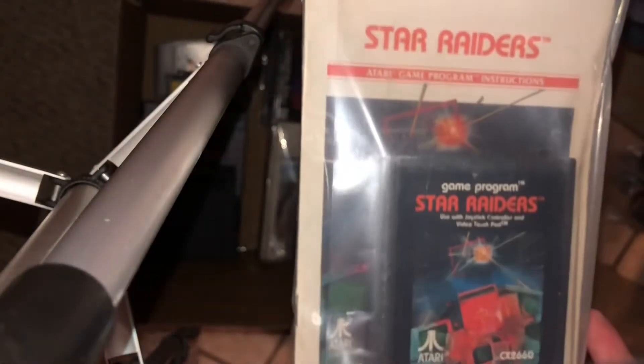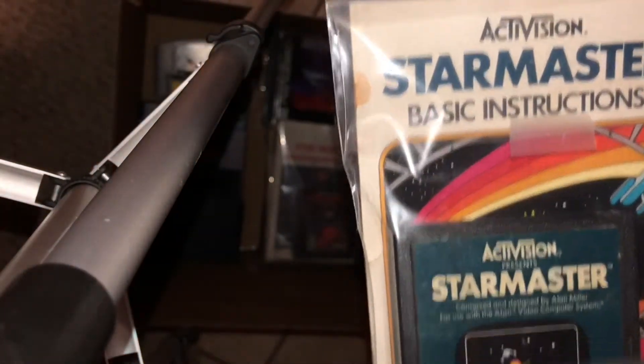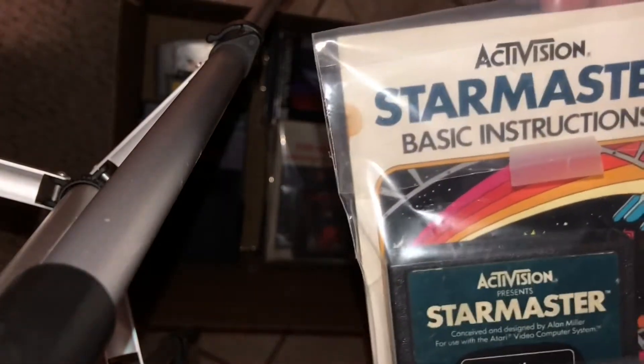I think I can put a few more of these in here. Defender with instruction manual — that's another good pair, a very good arcade conversion for Atari 2600. Star Raiders with instruction manual — I think that's a game where you really do need the instruction manual to help you play it. And Star Master with instruction manual — another one where the manual is very helpful. I don't have to alphabetize it, it probably won't be once it gets jostled around in the postal, but we'll do it anyway.